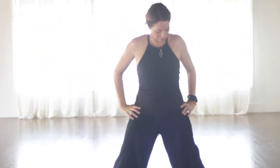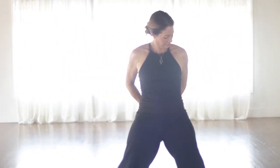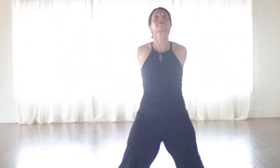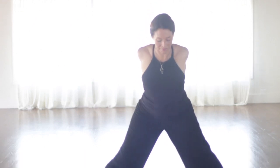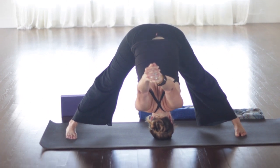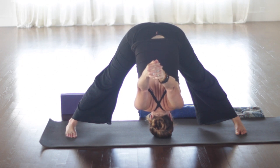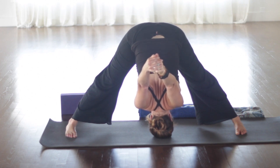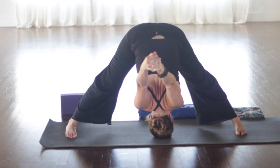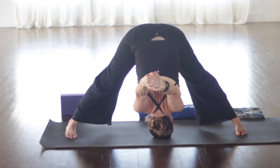Keep that knee bent unless it bothers your knee, of course. Keep lifting the belly. The right knee is over the ankle. Keep all the length straight in the back leg. Then lean forward. Get length here. Take your left arm across and twist. So again, we're working in toward the belly, below the ribcage — solar plexus. And then you can stay with that twist or open up into a deeper twist if you like.